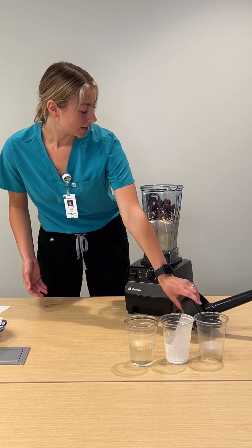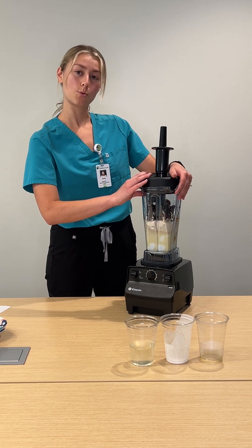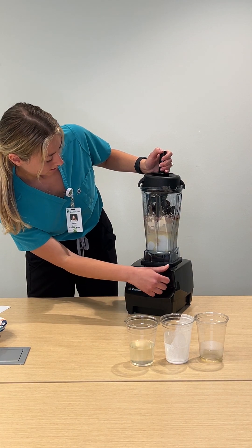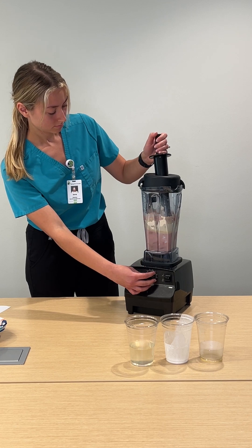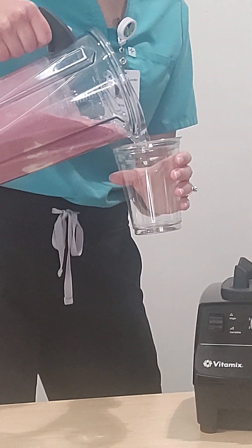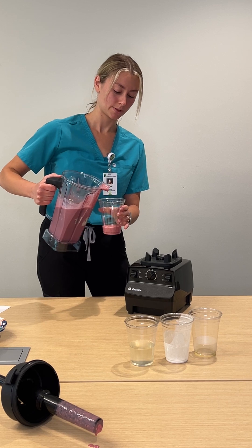So we're going to go ahead and blend this smoothie. If we need to add more coconut water, we will. Make sure it's on low. Perfect. We got a nice bright pink color from those cherries.